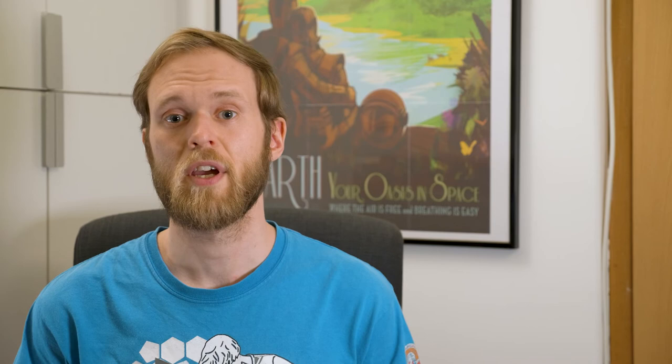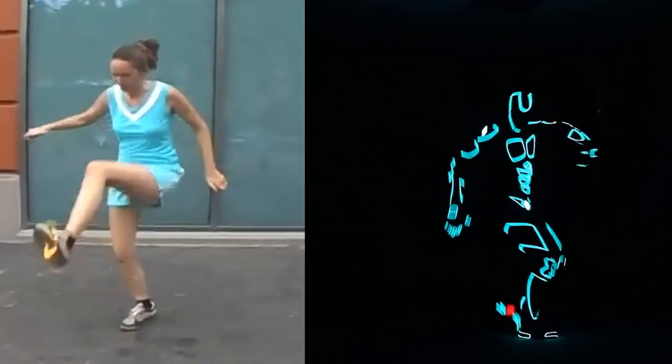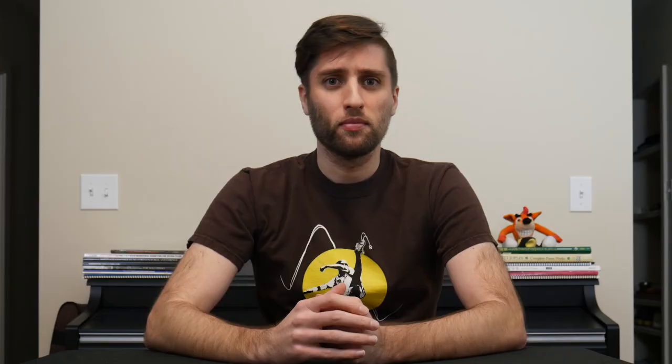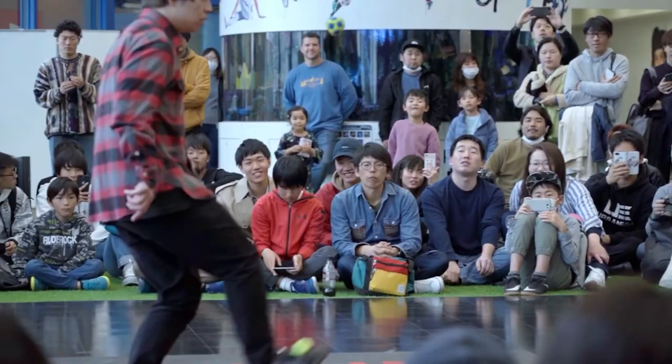That wraps up the basic characteristics of a standard freestyle footbag, but there are a few other varieties worth mentioning. There are fire and glow bags, both of which illuminate the bag and put on a great show for a crowd. There are also show bags, which are extra large monocolored bags designed with spectator visibility in mind, and finally there are chainmail bags, which require more precision than standard bags, making them good for training.